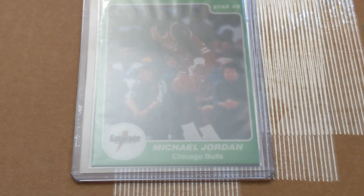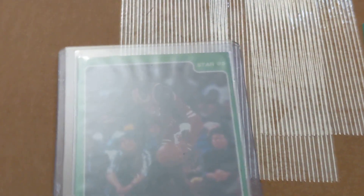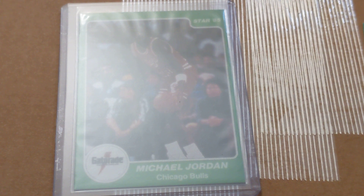Luckily for him, I actually do have a reprint of the Green Jordan. I don't have the Quarkings Jordan reprint. The reason why is that from what I know, as of this recording, the Quarkings Jordan fakes were a normal card size, so the real ones are the large ones.